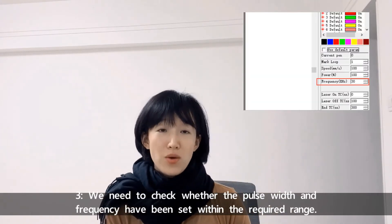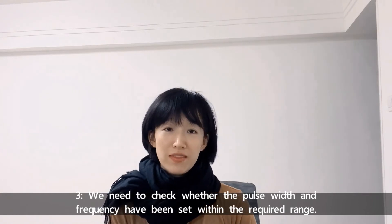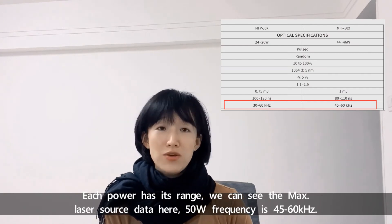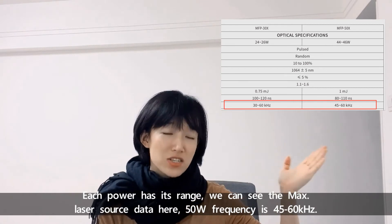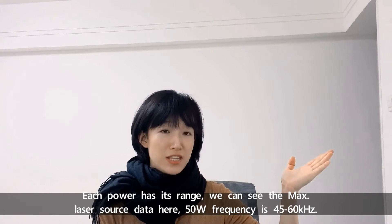Number three, we need to check whether the pulse width and frequency has been set within the required range. Each laser source has its own range. We can see the chart here — for this 50W max laser source, the frequency range is 45 to 60.